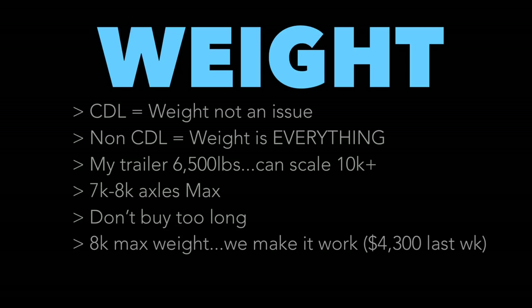Weight is everything. If you have a CDL it matters less, but the weight of your trailer means everything for non-CDL operators. You want to be as low on trailer weight as possible. The lighter the trailer, the more weight you can haul — bottom line.